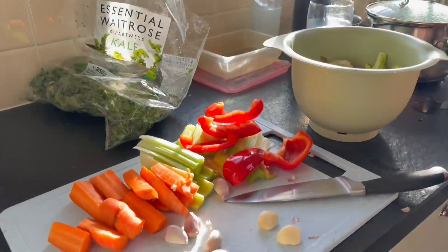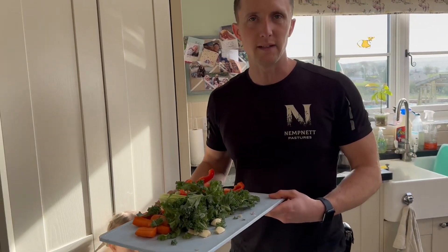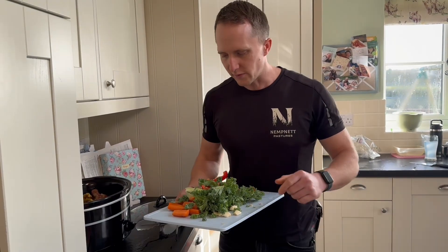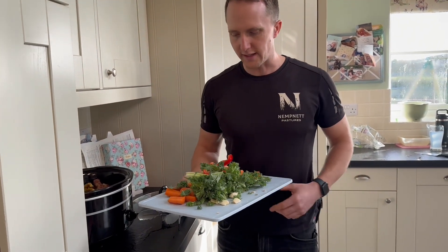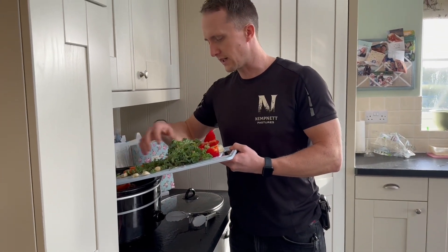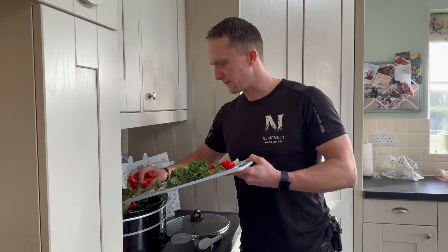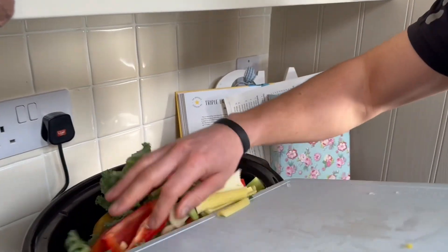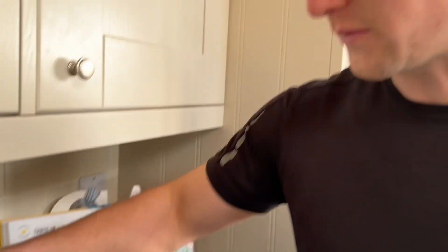I haven't finished the garlic yet. This is how Meg likes to get a bit more nutrition in the broth — and taste. So we've got some carrot, celery, pepper, kale and garlic. And sometimes a courgette, depends how many we've got in the garden. And whatever, really. Anywhere north of Bristol's up north for me.